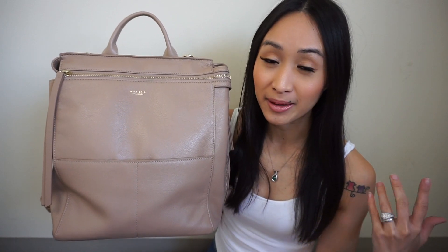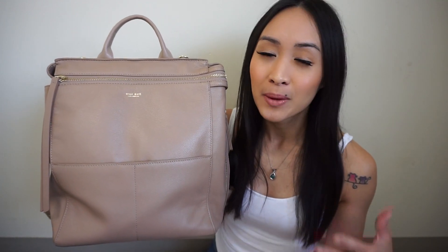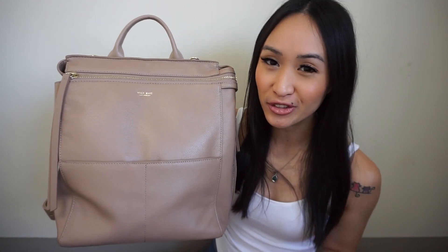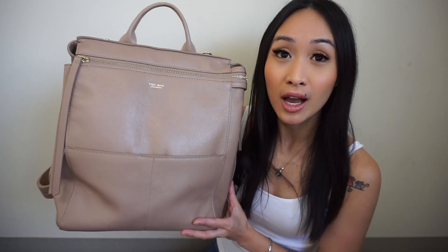Hi everyone, welcome back to my channel. Today I will be reviewing the Amina Bay midi Harper in the color nude. My original favorite diaper bag by Amina Bay is actually the Harper — the full size was just too big for daily use, and the mini size was going to be too small for me. So when they came out with the midi Harper, I knew it was going to work out perfectly. I'm so excited to share this review — while I do love this bag, there were certain things I didn't love so much.